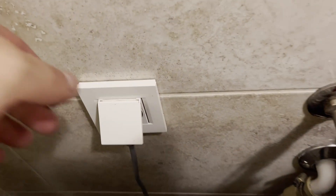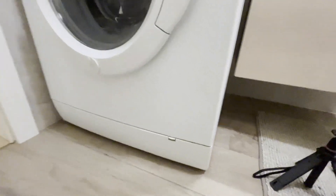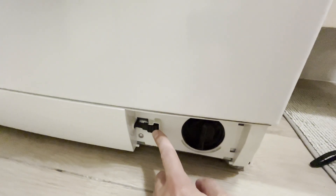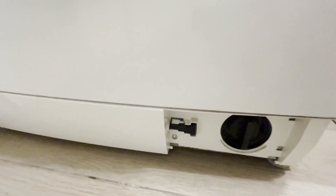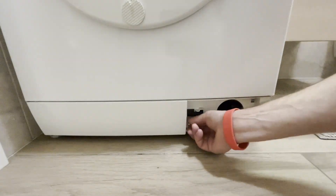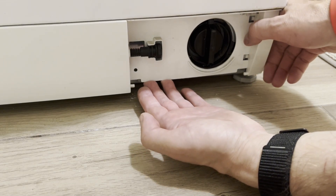The first thing we need to do is disconnect the washing machine from the power supply. We start disassembling from the bottom part. Open this cover — here you will find the pump filter and the drain hose. There is only one screw here. We will need a Torx T20 bit. Unscrew the screw. At the attachment point, pull the plastic panel towards you and slide it to the right. It will fully detach.